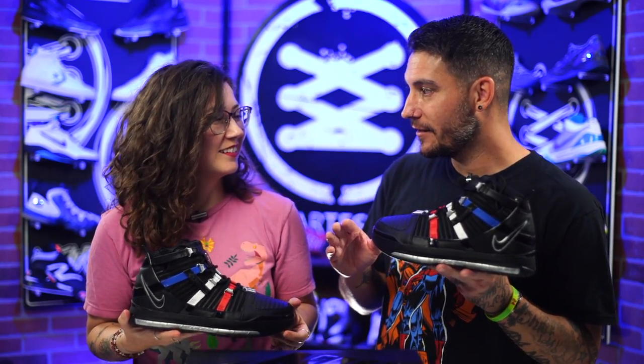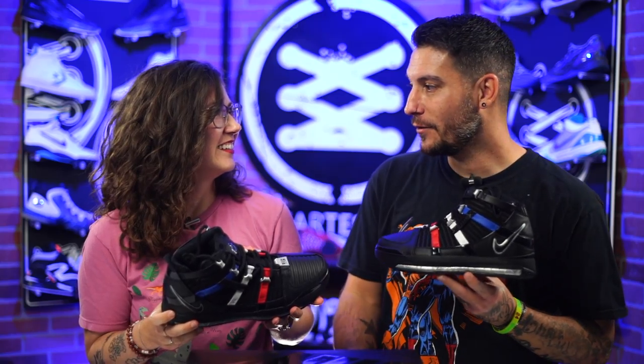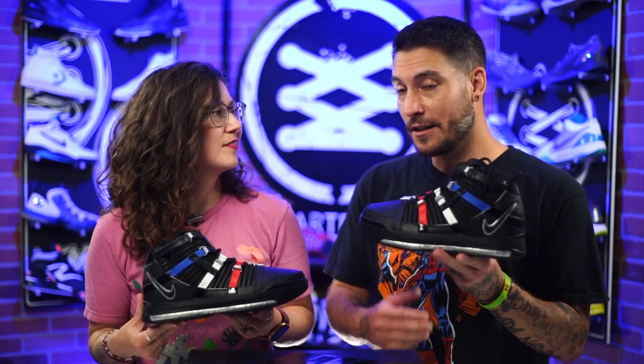Do you remember your middle sister? She had the lows of these. That was one of the first shoe purchases she had me help her with — she said she was on her feet all day for work and asked what she should use. I said my favorite cushion is Zoom Air, so find something with that. She showed me a picture of these at the store — they were the all black low tops because she needed black polishable shoes — and I was like, if you get those, you're going to be hella comfortable.